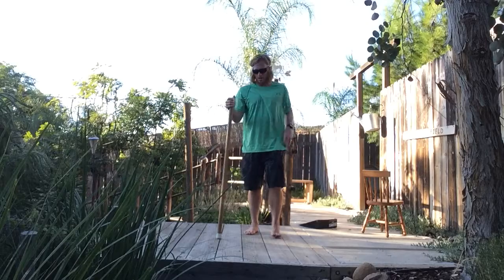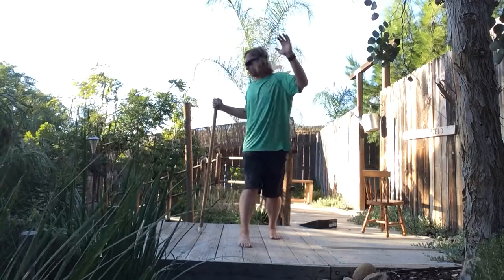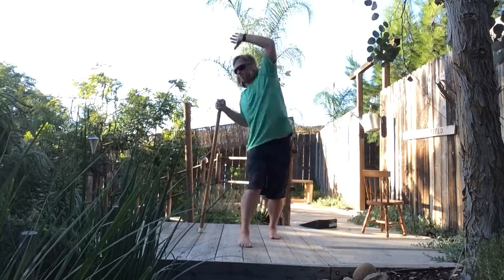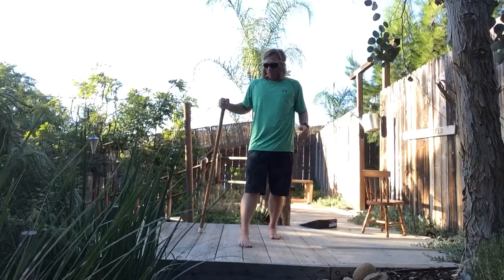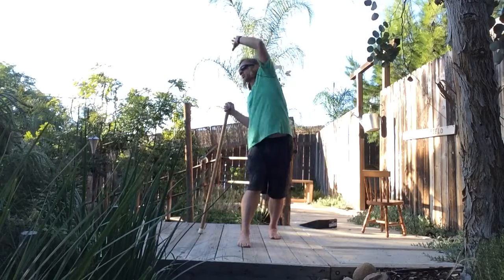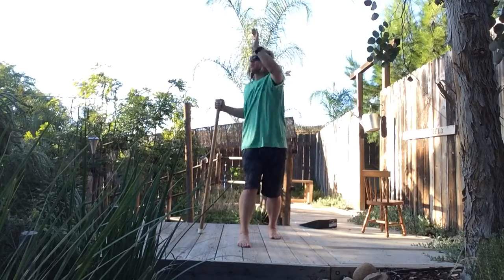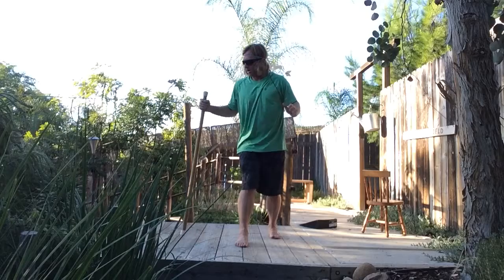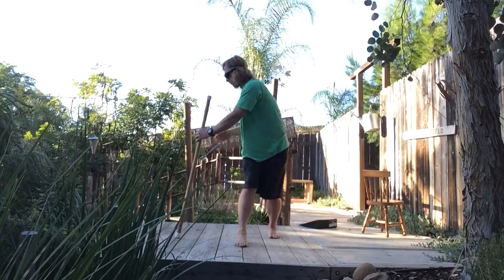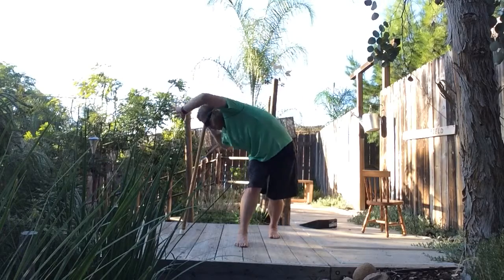Then we do the same thing on the other side with your type 2 out of sync. Preset with the right rotation, left arm reaches overhead to the right. If we wanted to add a little extension, you'll reach overhead to the right and then behind you. And then for the flexion, just preset and kind of add the lean to it.